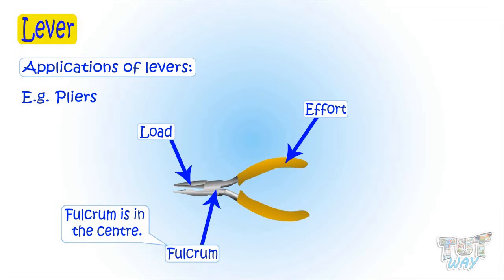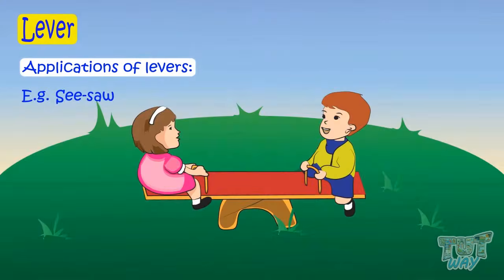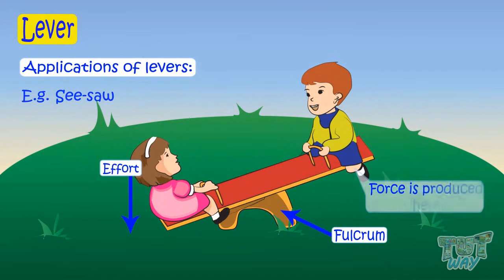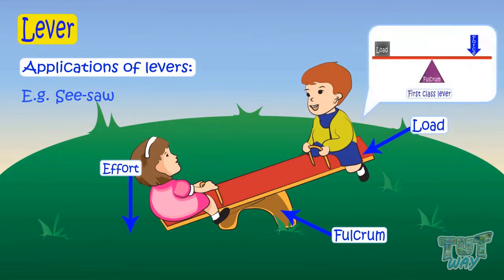Here is another example — a seesaw. Here the force is being applied, this is the fixed support, and here the force is produced and the boy is lifted up. So this point is force, this is fulcrum, and this is load. Again, this is an example of a first class lever, as fulcrum is in the center.